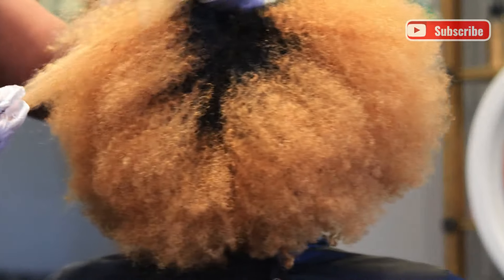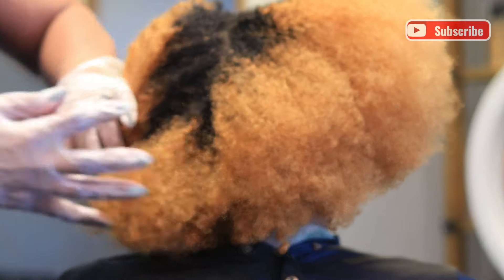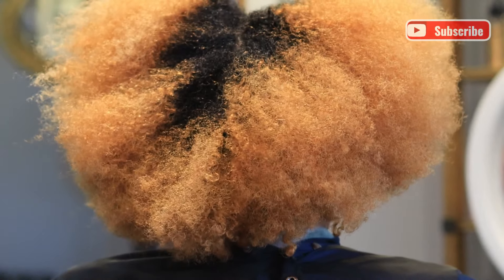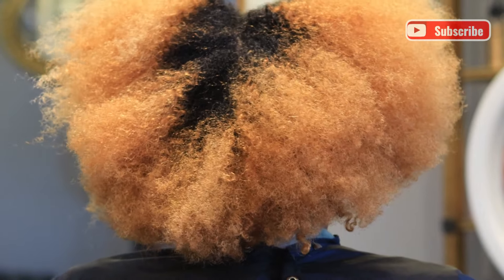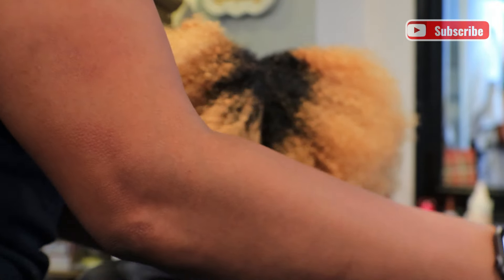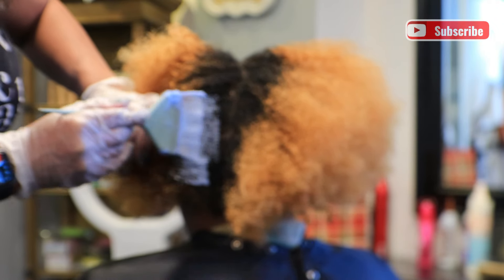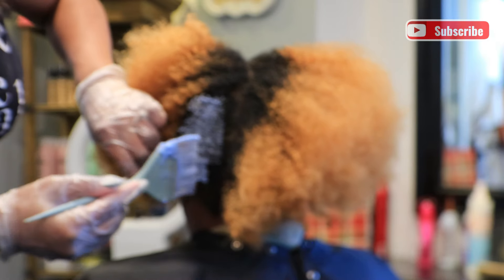Hi friends, it's Dyra, welcome back to my channel. Today I'm going to refresh my client's color. She comes to me once a year to get pretty much the same color, which is a level 7 copper red on her root and then a level 8 copper color on her ends.